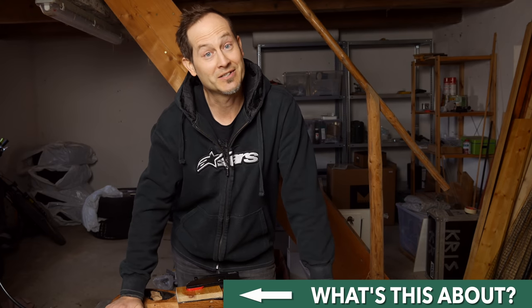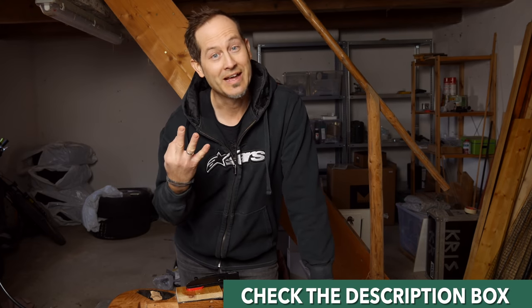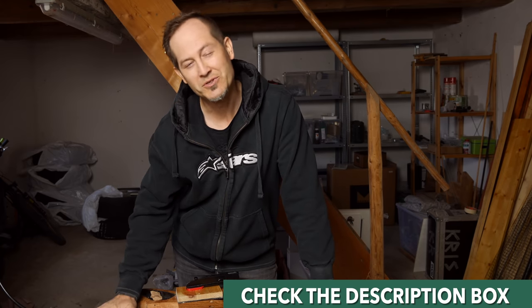Hey guys, the name is Chris Barocchi and welcome to Guitar Tweaks. This is the third episode of my Harley Benton Fusion II Silver Sparkle Modifying Series. If you missed the first two episodes, you'll find links in the description box, go check it out.